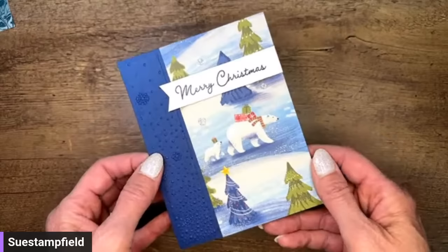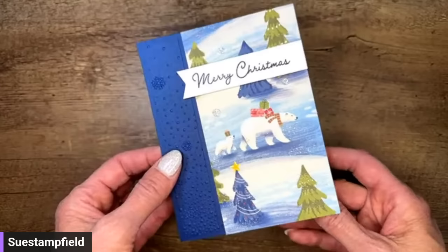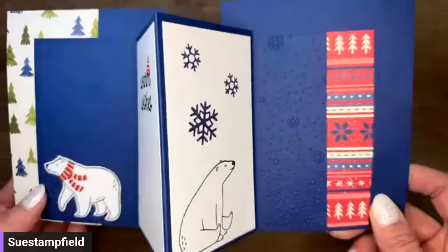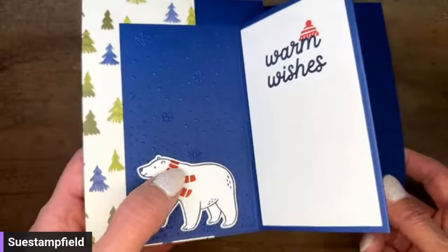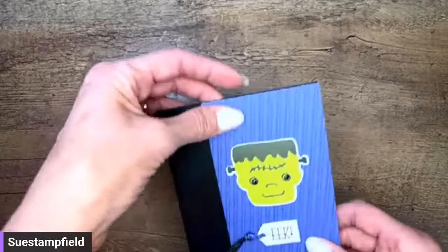I'll whip through the alternate cards quickly, then we need to get cracking on the card we're making tonight. This one is made with the new Berry Christmas suite from the upcoming mini catalog starting September 6th — or if you decide to purchase the demonstrator starter kit right now, you can put any new products in your kit. We've got polar bears on the inside; it's actually a punch, not a die, so it's really easy to use. They designed the scarf so you could punch the bear and still put the scarf on him — super cute.